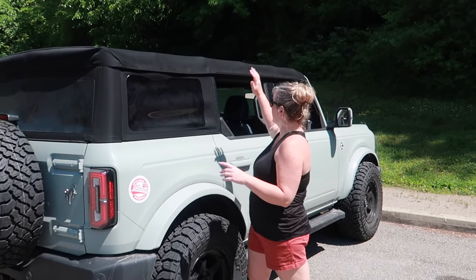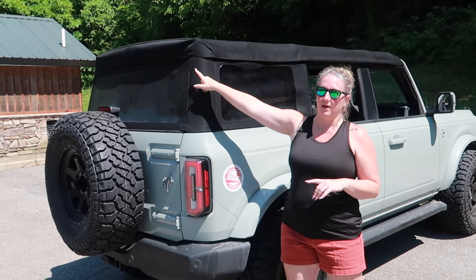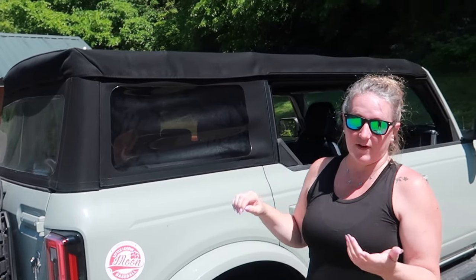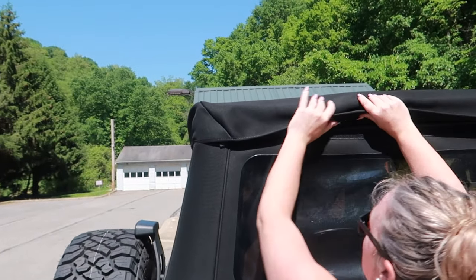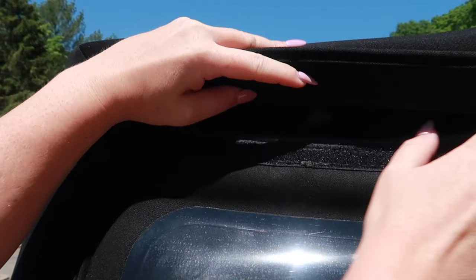To completely put your soft top the whole way back, the first thing you have to do is remove the three window panels. A lot of people are breaking clips because they're just grabbing it and yanking it. The easiest first step: lift up on the Velcro and unclip the three clips that are at the top.